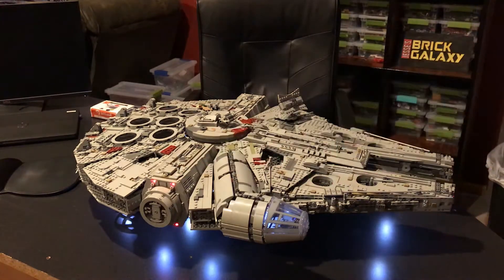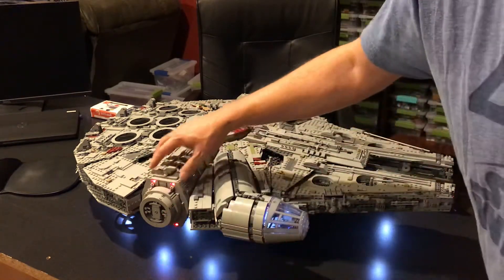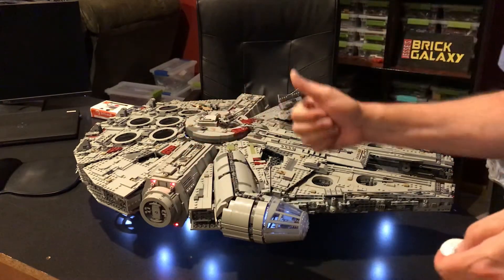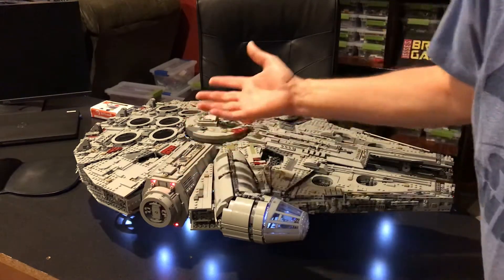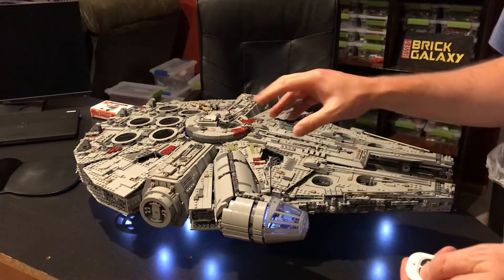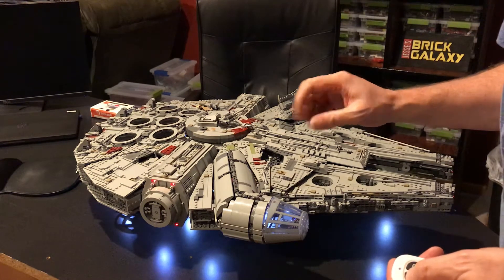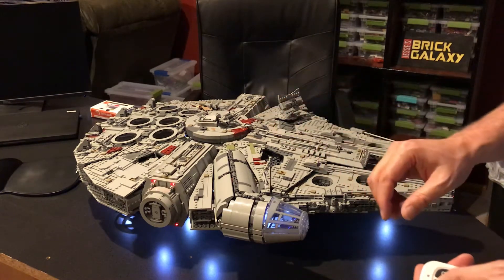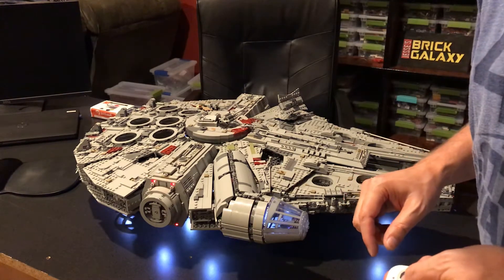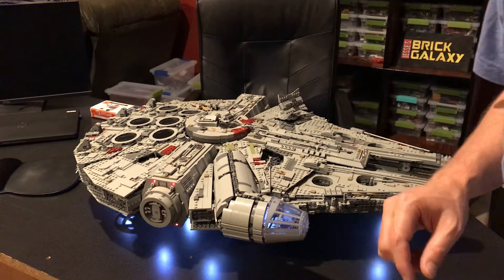Then this one and these lights over here on what's going to be the boarding ramp underneath here, which has a special feature. But this light - for whatever reason we have options: we have solid, we have a blinking pattern, and we have like a glow surging pattern.